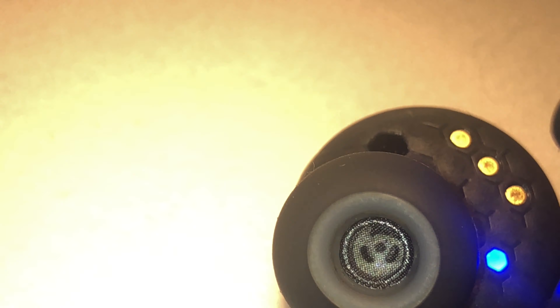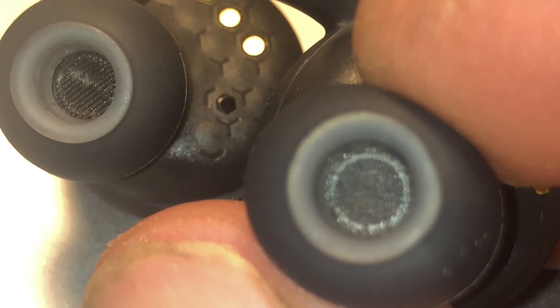See here you can really clearly see it. And when you take a look at the right one then you see here this little screen is blocked with dirt. So that's what prevents the sound from coming out.